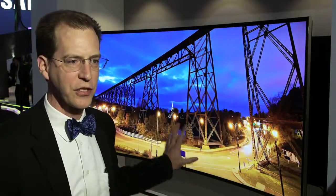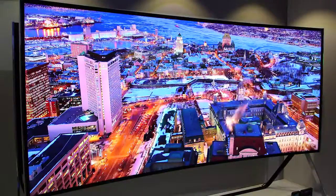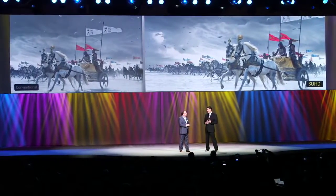On top of it, this 105-inch is a 21 by 9 aspect ratio, really wide screen. That means that CinemaScope movies, epic movies, are gonna look fantastic on this screen.